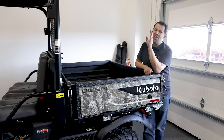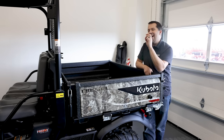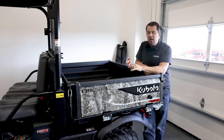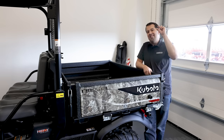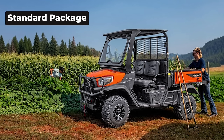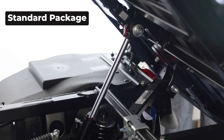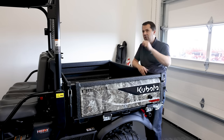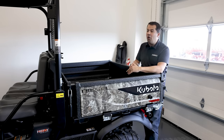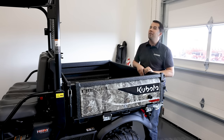The grill guards and headlights are going to change across the tiers, and there are some changes regarding the bed. In a standard machine, you get a smaller grill guard, standard headlights, and no dumping bed. Moving up to deluxe, you get a wrap-around grill guard, a brighter headlight, and a standard hydraulic dump bed. Taking the final step up to premium, you get everything in the deluxe model plus the Pro Convert bed.